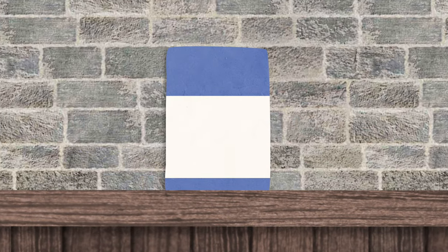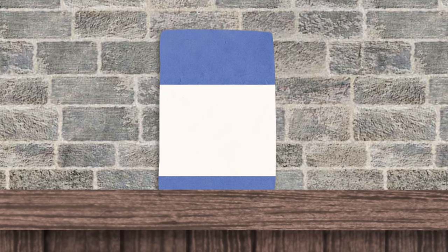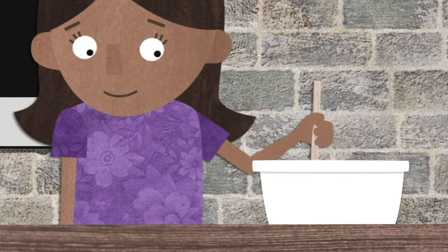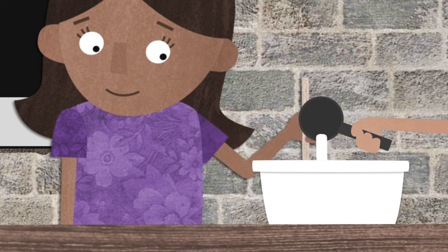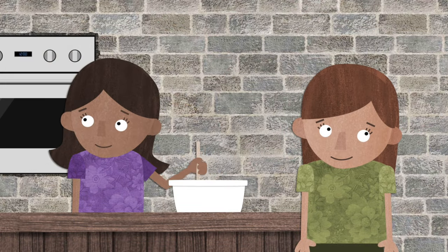First, we need to add some sharing sugar. If we remember to share with others, that can help everyone feel love and peace, instead of fighting and contention.